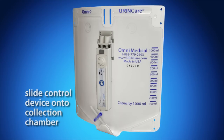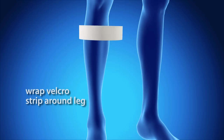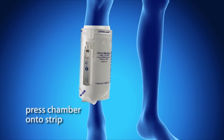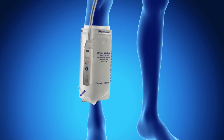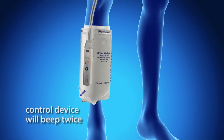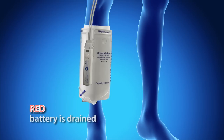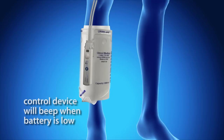Slide the control device onto the bottom of the collection chamber clip. There will be an audible click when the connection is complete. To attach the collection chamber to the leg, first put on the velcro strip by wrapping it around the leg at the preferred height. Once the strip is secure, simply press the collection chamber onto the strip and fasten with the lower straps if desired. Ensure that the collection chamber T-valve is closed before use. Attach the hose connector to the collection chamber clip. Upon connection, the control device will beep twice and all battery status indicator lights will flash. The flashing lights indicate whether the unit is fully charged, partially charged, or completely drained. Consult the manual for the full battery indication chart. The control device will emit an audible beep when the battery needs to be changed.